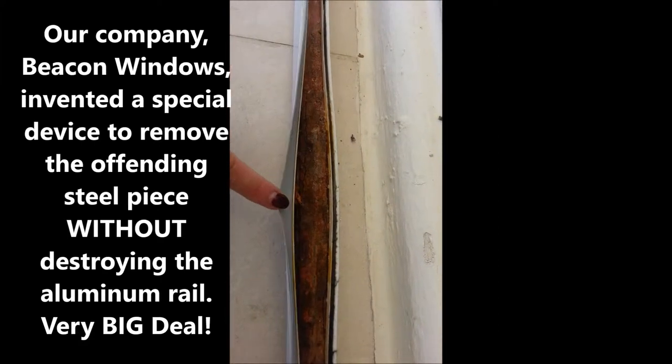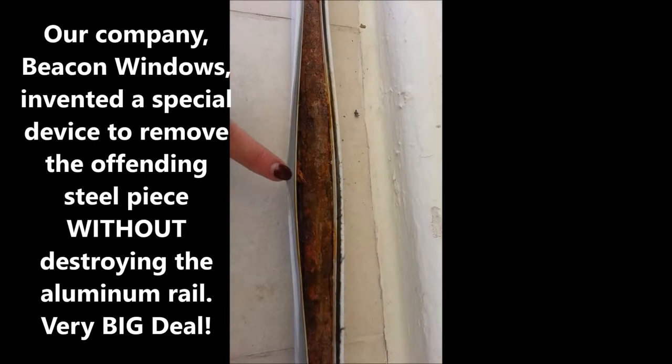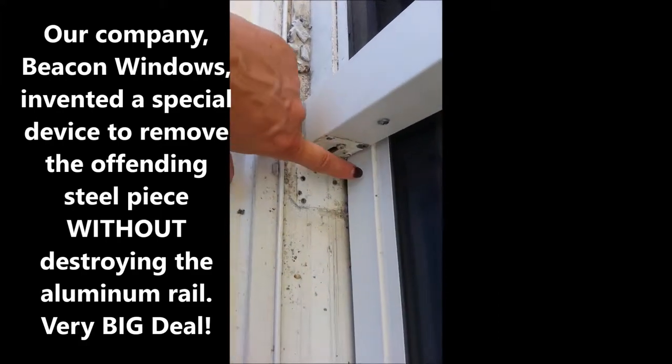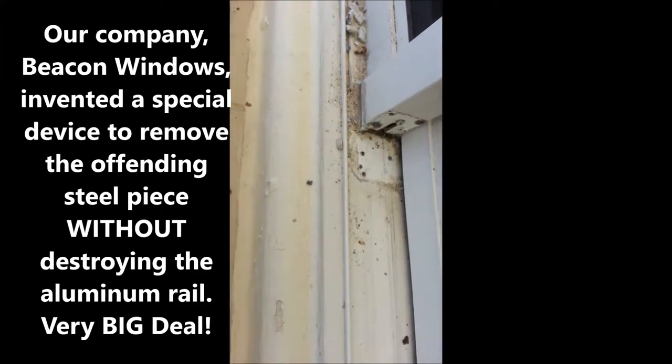We've created a special tool for that, and we were able to remove this piece without destroying this piece of metal. Then we put the whole thing back in shape, and we're able to correctly fix the door.